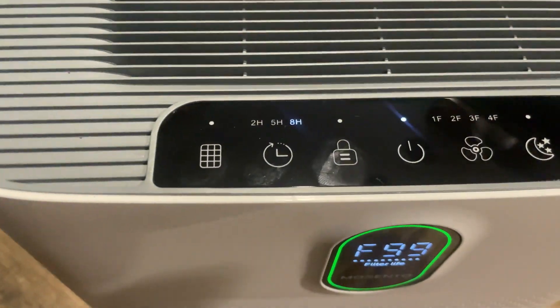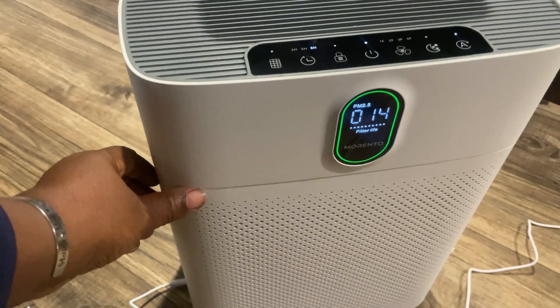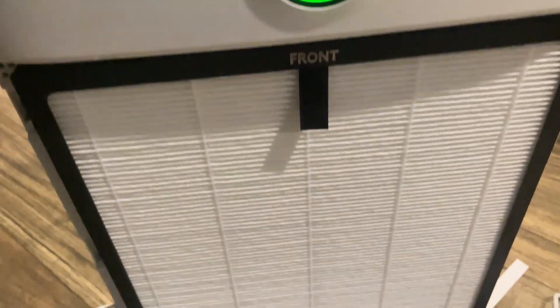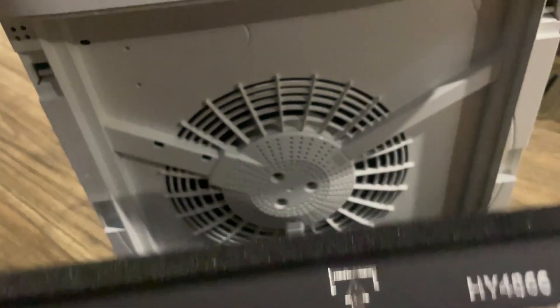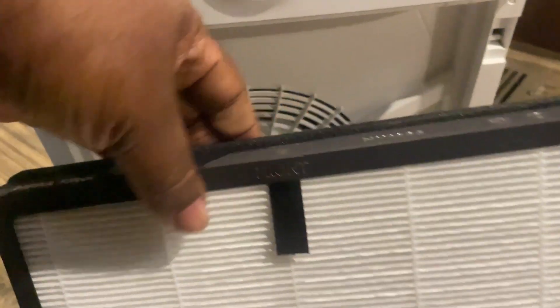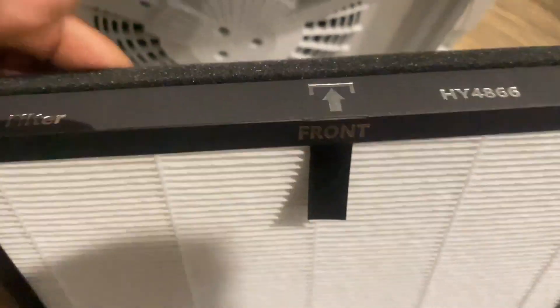That particular button was showing that the filter is still nice and strong at 99 percent. This has been one of my favorite products to review thus far. Here I really just wanted to show you this filter — this is the inside of the unit. Look at this chunky, amazing filter, and this is only one of them. That HEPA filter, in my opinion, is absolutely the best filter I have used in any air purifier.